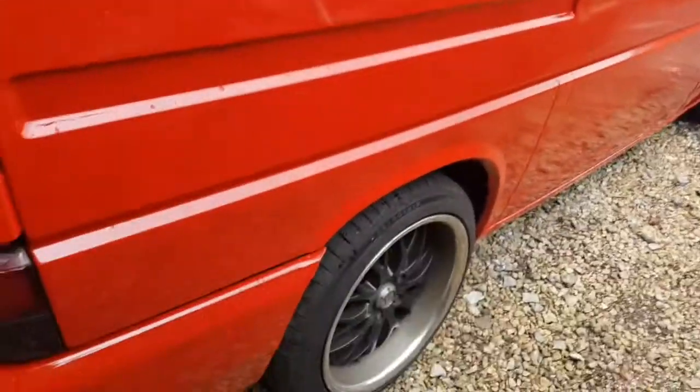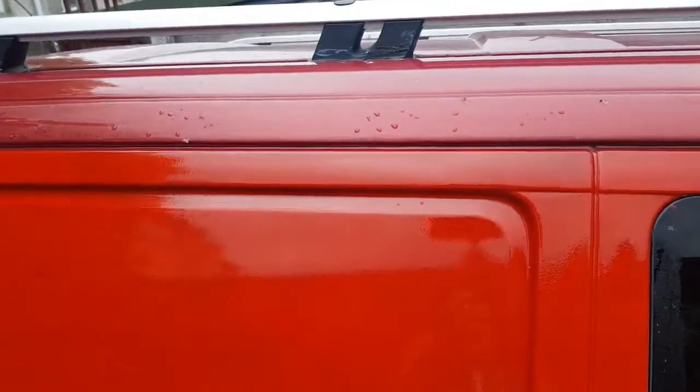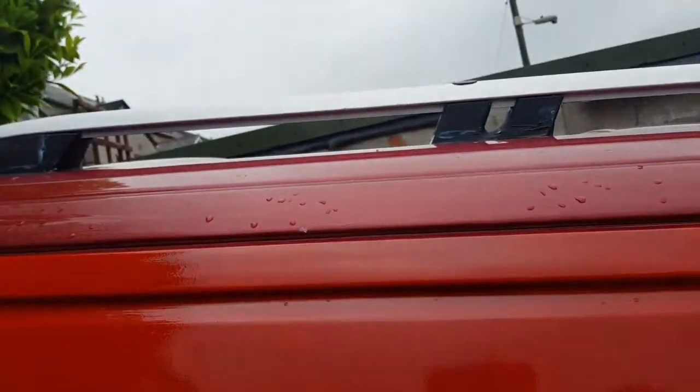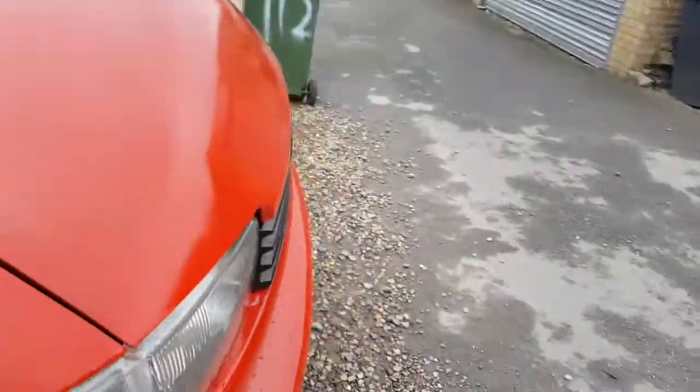I didn't actually film any of it which was a bit of a shame. I'm sure I'd be chucking pictures up here there and everywhere so you can see. Hopefully that's a better view — you can see the original colour. Very pleased with how this actually came out. I need to get rid of all the sticky as well, still a few bits to do, a few touch-up areas.